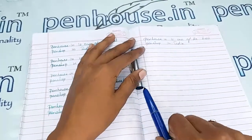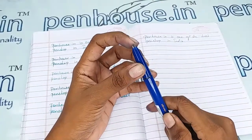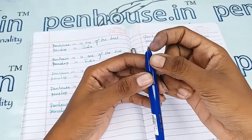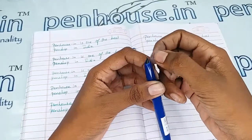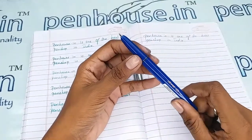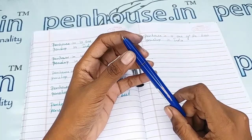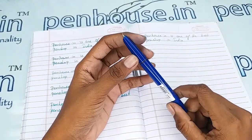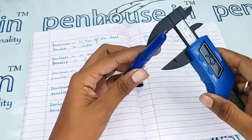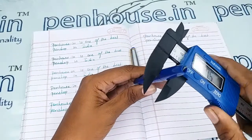A few nibs need to be fine-tuned because during manual assembly the tines may stick together. Gently push the tines up and down to create some space between them — this gives smooth writing and very good ink flow. Whenever we dispatch pens to a customer, we do this fine-tuning as our usual practice.